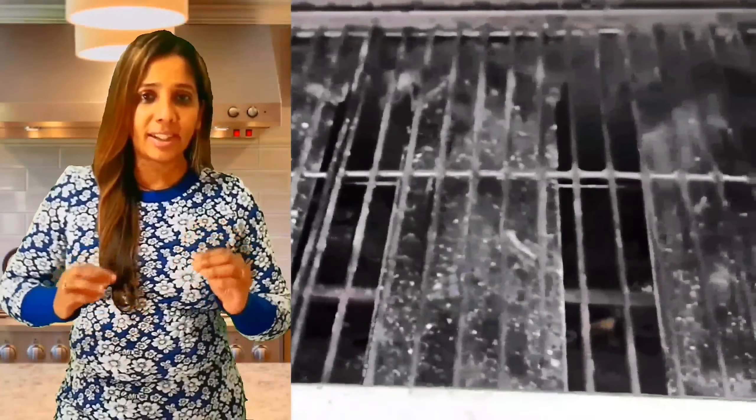Now I'm going to share with you two ways to get a smoky flavor infused in the chicken. First will be grilled chicken, and second, an easy charcoal technique.